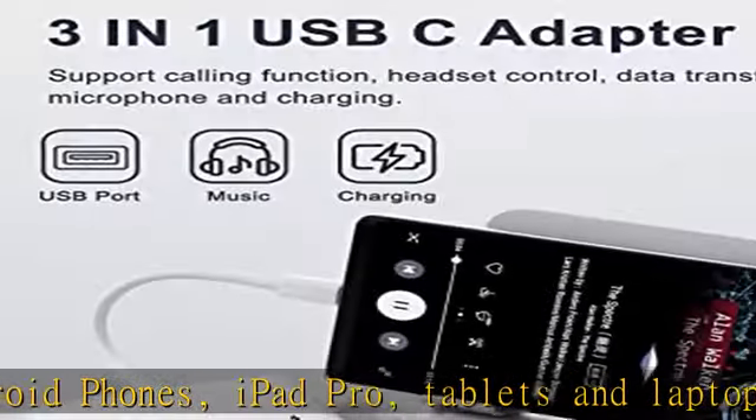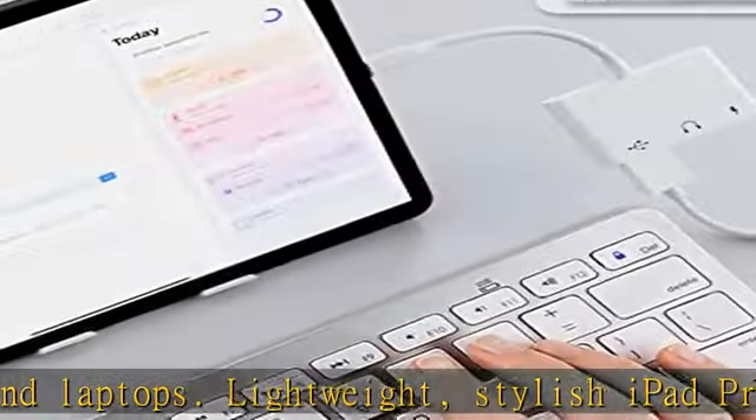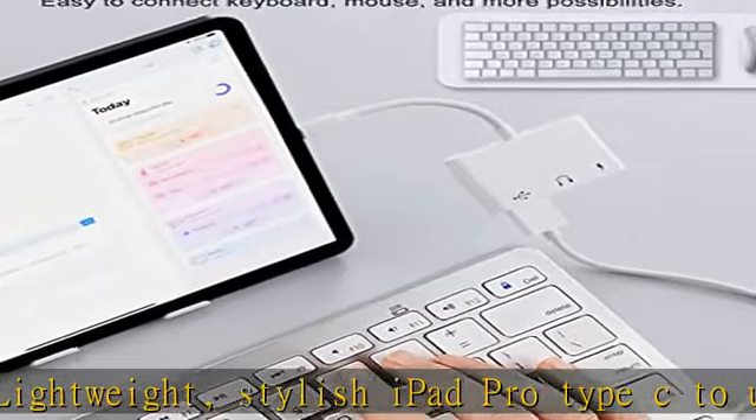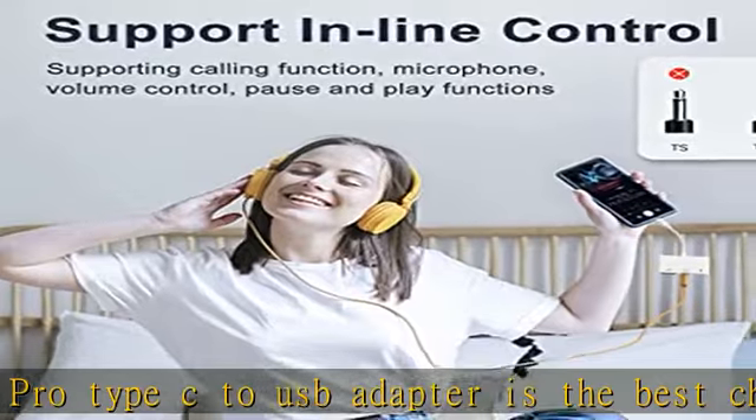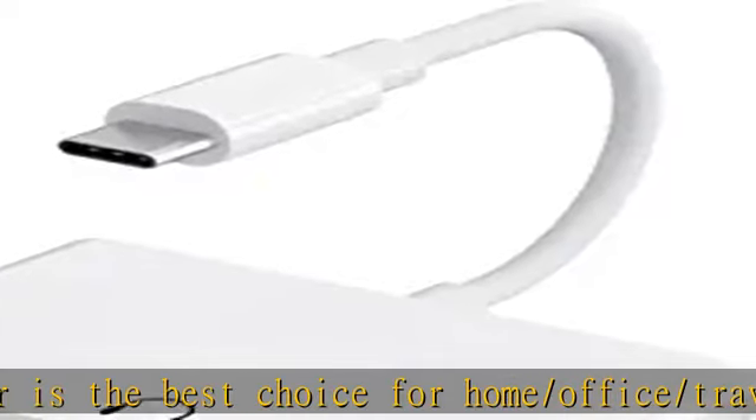It also supports connecting USB peripherals such as USB flash drive, U-disc, USB hubs, USB microphone, USB camera, electric piano, keyboard, mouse, music keyboard pad, speaker, etc. The Type-C to USB Adapter makes your life more convenient and more interesting.